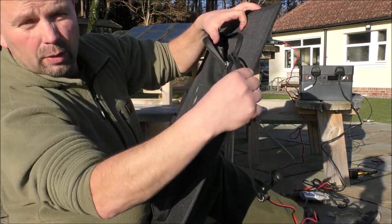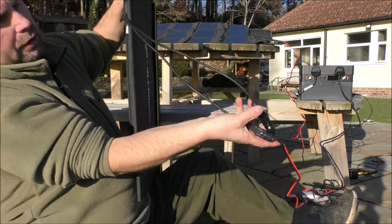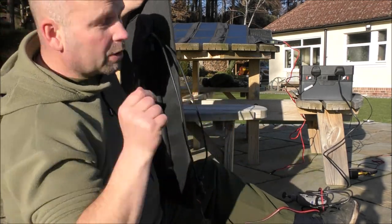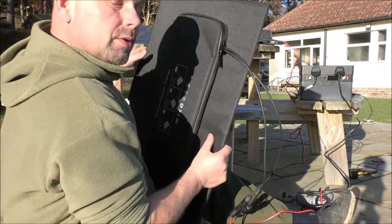So in there we've got our cables coming out. We'll go to a socket, and from there we connect the other cable which goes to our battery pack. It's not connected at the moment, so I'll connect it up now.